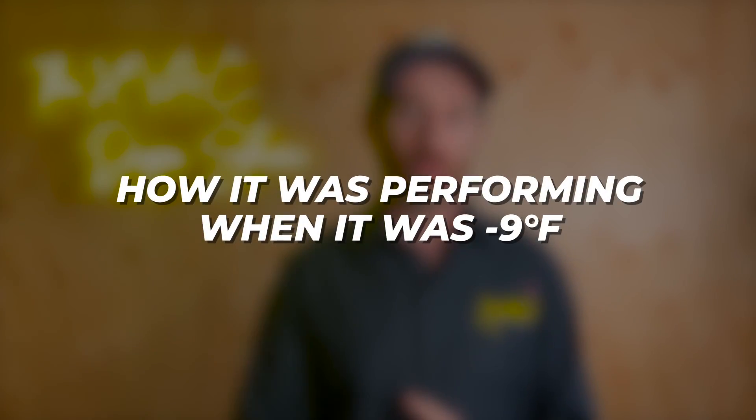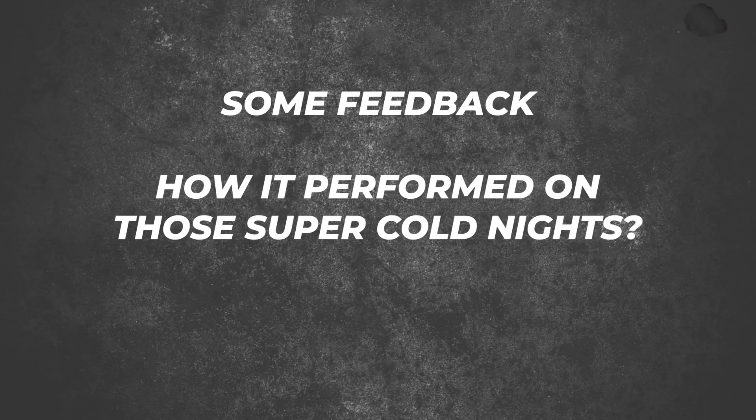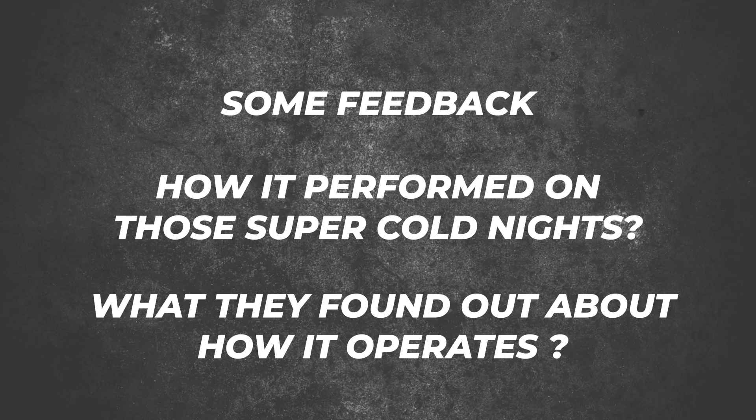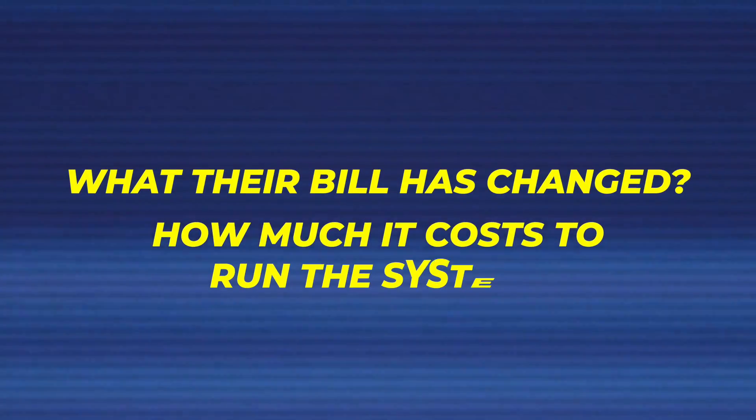Most of the nights that weekend were negative 10 or negative 15, and I wasn't in town to record and film that. However, my dog sitter who was in town — and that's who we installed this heat pump for, it's at her house — she gave me a first-hand report. The first portion of this video is going to be first-hand experience of how it was performing when it was negative 9, showing run times, defrost cycles, the indoor and outdoor unit. Then at the end I'll come back with feedback on those super cold nights, comfort levels, how quiet it is, and what their bill looked like after about two and a half to three months of operation. Let's get started.